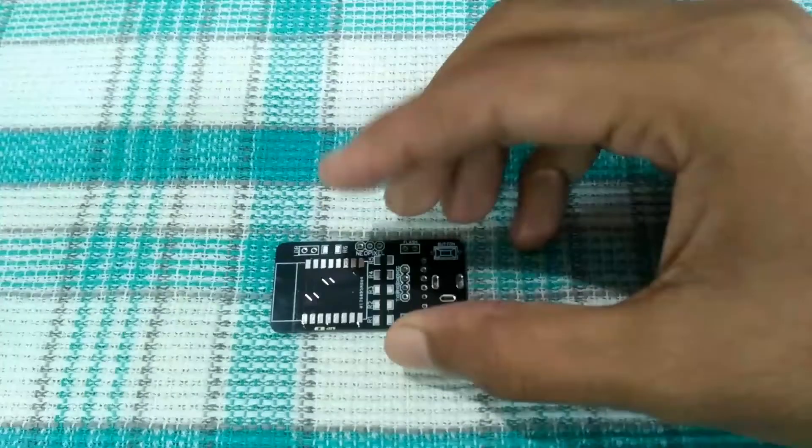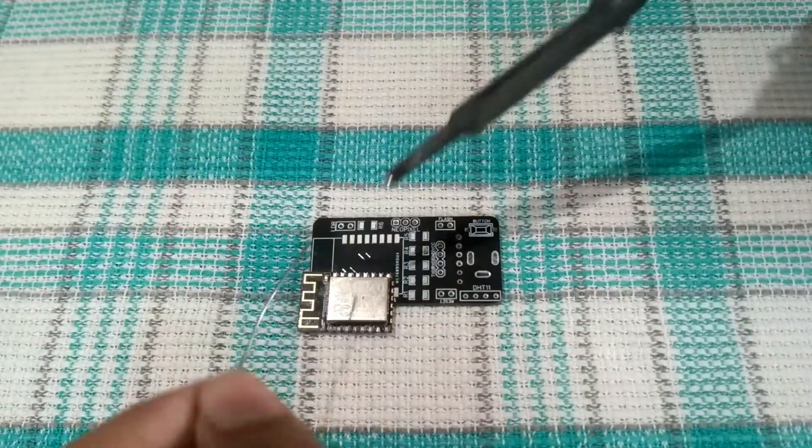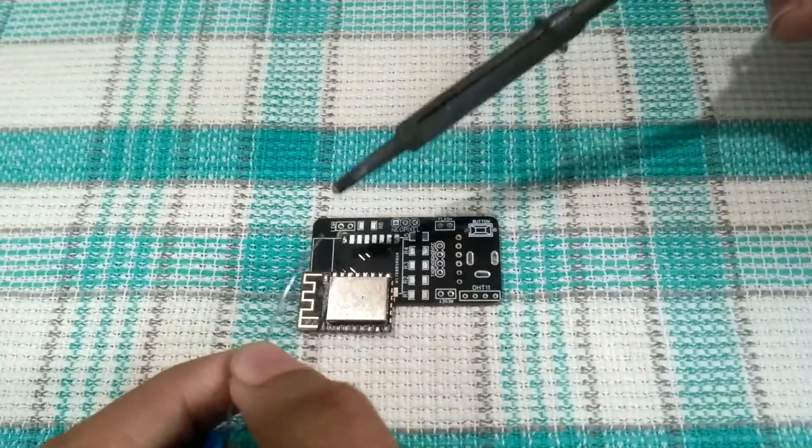Let's assemble the board. I have used an ESP8266 so that I can control the LEDs over the air.